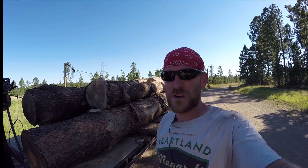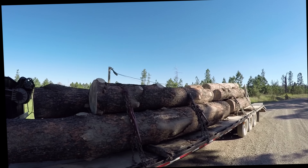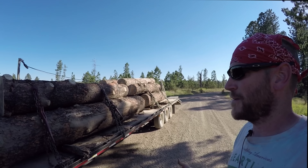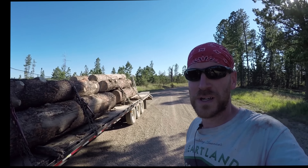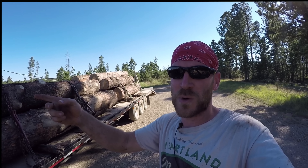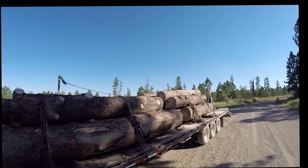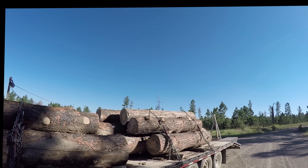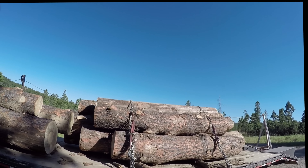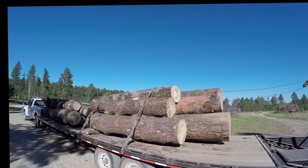That's it for logging with the big trailer. I've got about three to four cords on here — six hours worth of work. With two people it's about a two-hour job. I had some problems with the winch; I think I blew out a solenoid. Anyway, that's beetle kill pine — six hours and three or four cords.